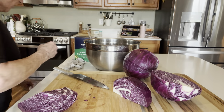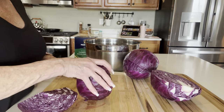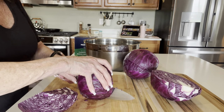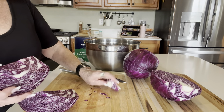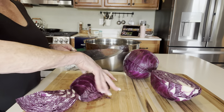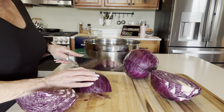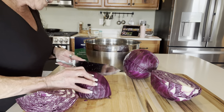Everybody says this is a wonderful recipe, and I'll be using it on pulled pork, fried pork, burgers, fish tacos — you name it, I plan on using it. I am a cabbage fanatic. Now that I've got the core out I'm going to start slicing as thin as I can get.